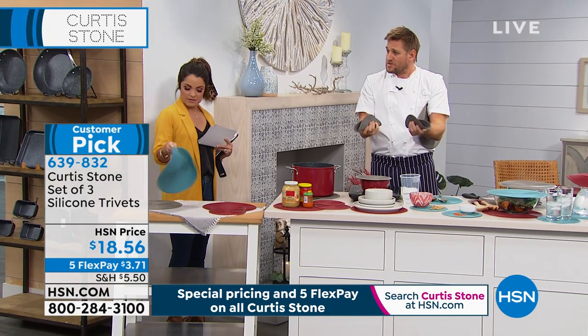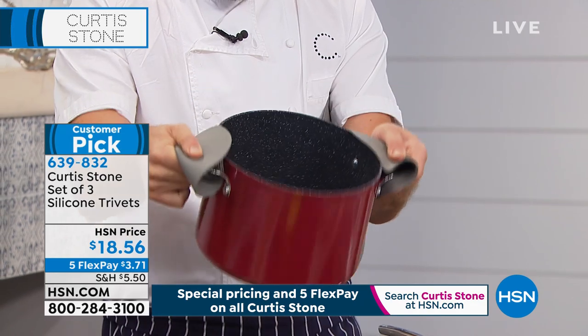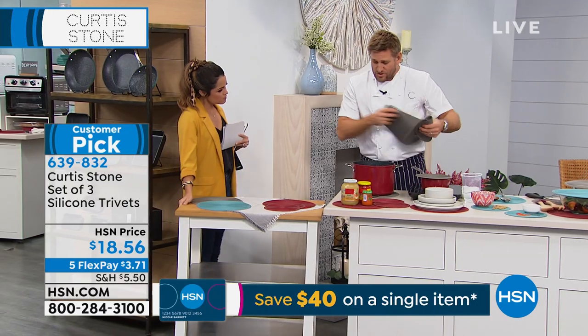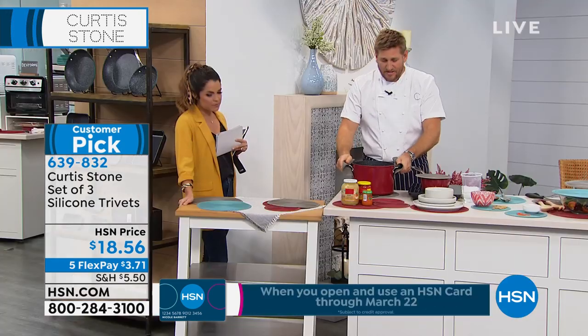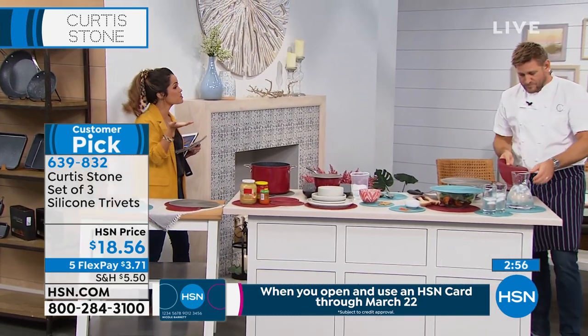I actually use these to pick up hot pans all the time. I mentioned my big stock pot coming up later tonight — you can still pick up on that 8 and 10 quart stock pot. I use these as little handle covers, then drop them down and take pans straight from the oven onto the silicone mat. They're rated up to 500 degrees, very flexible, soft, and lightweight.